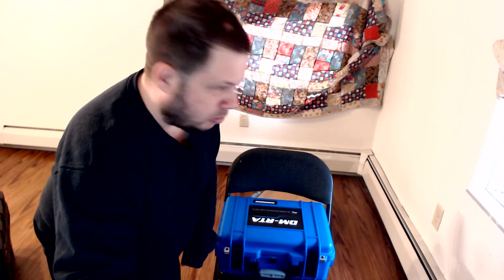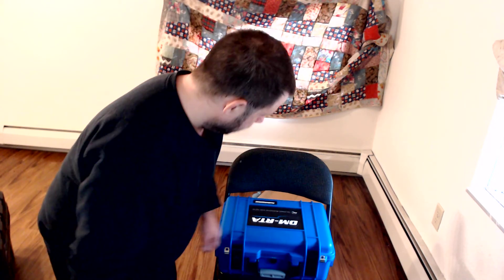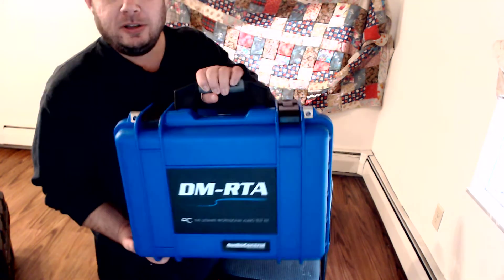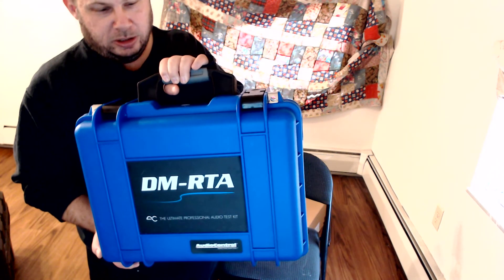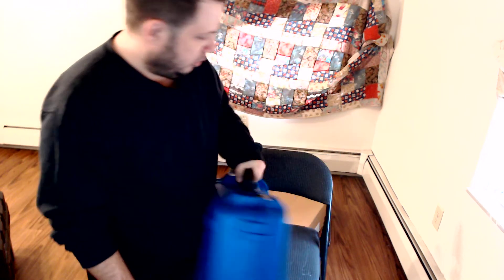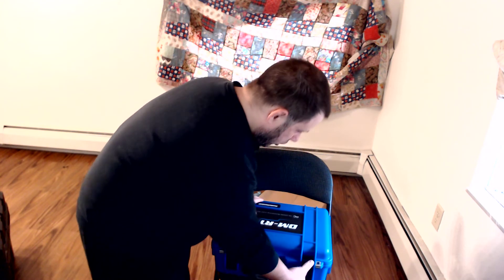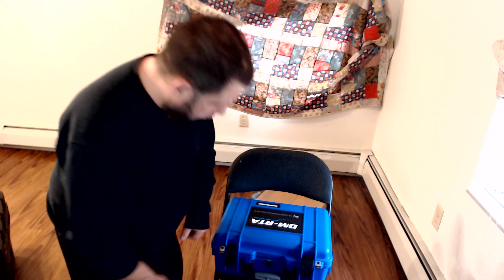Hello everybody. This is going to be somewhat of a makeshift video, so enjoy the goofy whatever on it. I just recently got myself another toy to play with for my car audio stuff — the Audio Control DM-RTA kit. It's a neat little thing for analyzing, tuning, and adjusting audio systems, making them sound better. If you're watching this video, you more than likely know what it is already anyway.